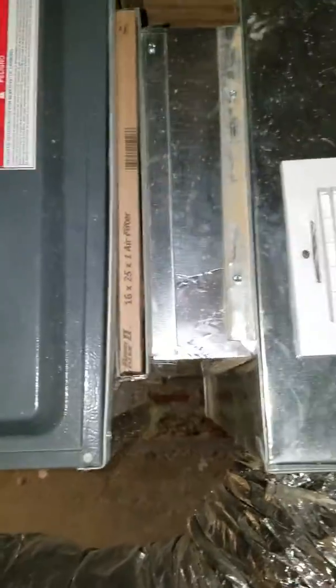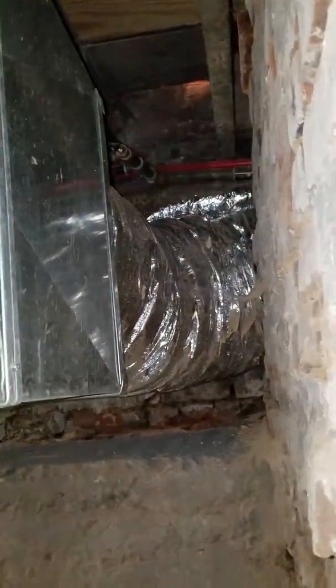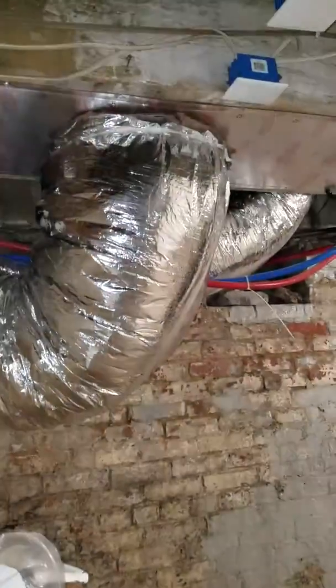The return has a vent right here also — goes in, 16x25x1. To me this seems like it's a little choked down, so if we can maybe add a 20x20x5 filter on that instead of the small one. Over here it has returns come in on the back side on both sides also; they all tie into this one thing that's choked down right here.